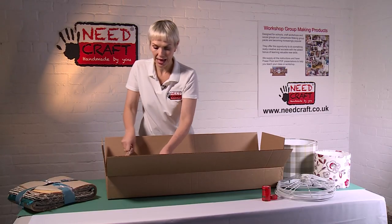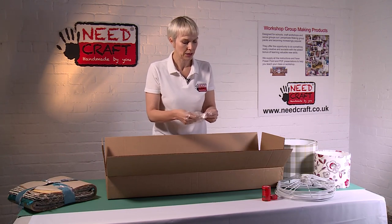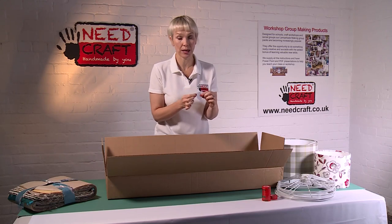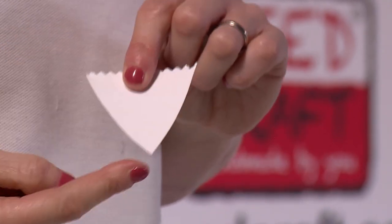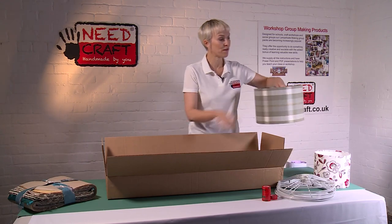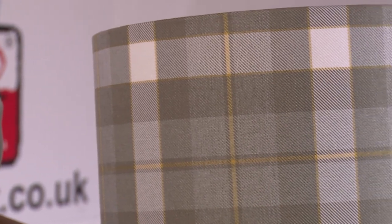We also have our rolled edge tool, again all bagged to keep everything together. This particular tool is really flexible - it has a serrated edge along the top and two smooth sides coming to a point at the bottom. It's used for getting a really professional edge on the top of the lampshade, making it look like any shop-bought shade.